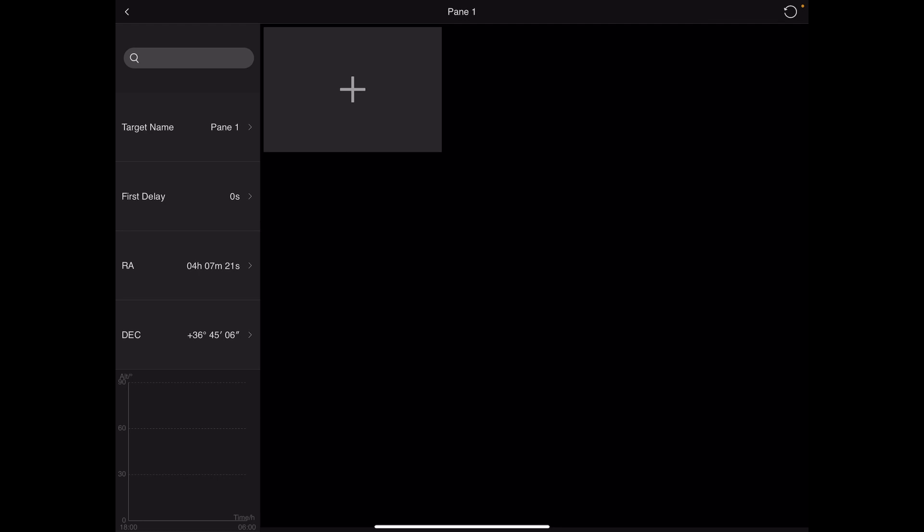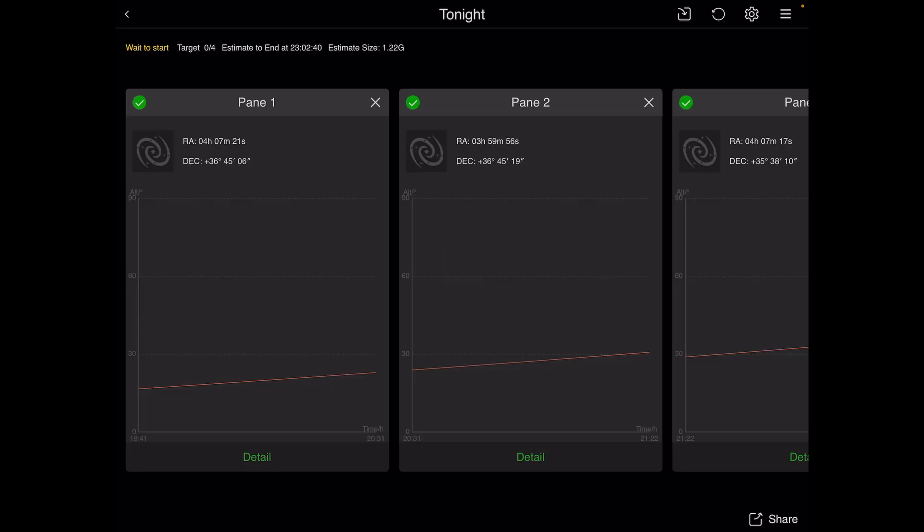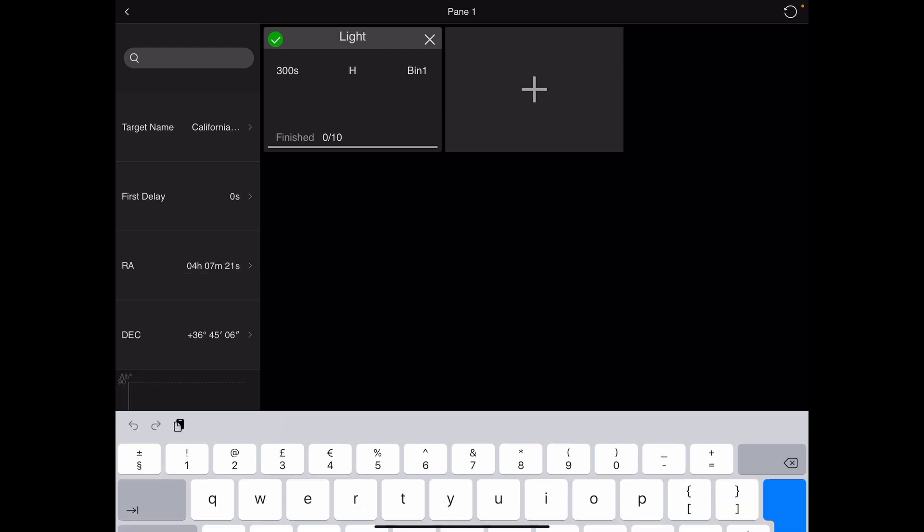You then get a screen that looks like it hasn't worked — you have to hit the plus button. Then select what you actually want to image. I've got a mono camera and filters, so I'm just going to do H-alpha and select a number of images for this particular sequence. Once you've got that, you're essentially ready to go — tap the left arrow in the top left-hand corner and that creates the plan. Tap Apply to apply the sequence. You can tap individual panes, move them backwards and forwards, or hit Detail to make further setting changes. I also renamed the targets so it was more meaningful than just Pane One, Pane Two.